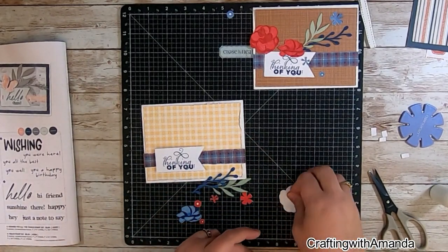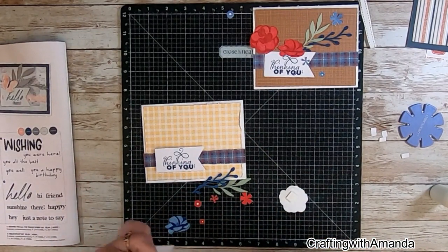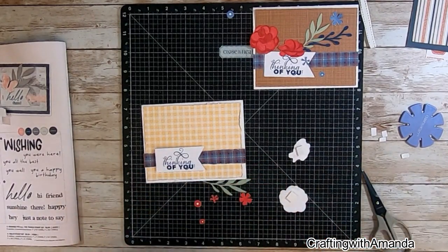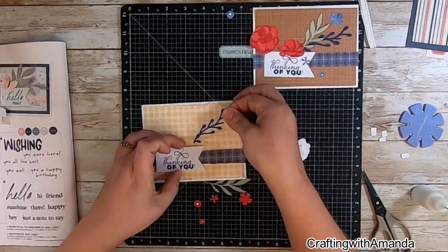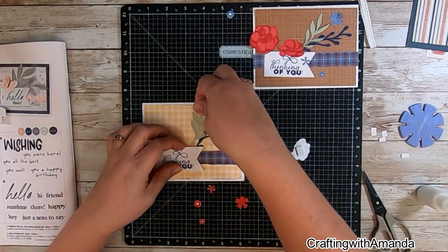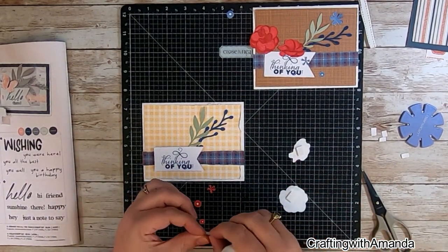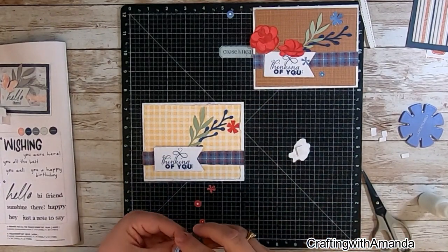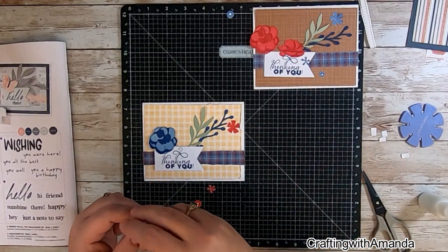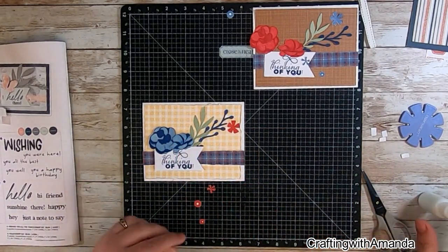On the first card, I'm going to go ahead and pop up my sentiment and some of the floral elements. On the second card, I don't do that — it's more flat. Both of these are going to go through the mail just fine because I didn't use real thick foam tape, but it does give you a different look, and I wanted to show you some variety. Now on here I'm kind of using the plaid yellow with the blue plaid, and I'm highlighting with the big blue flowers — everything is kind of that blue and yellow mix with some red thrown in for a pop of color.